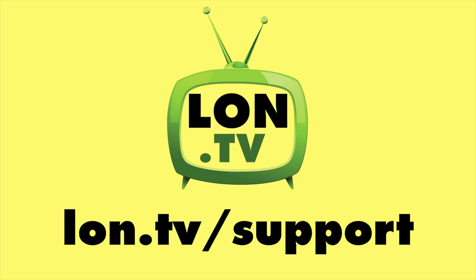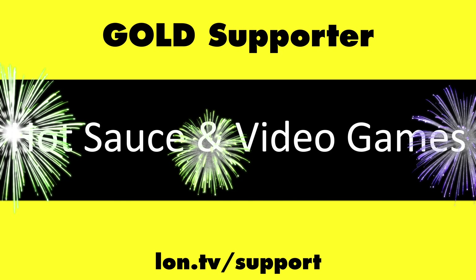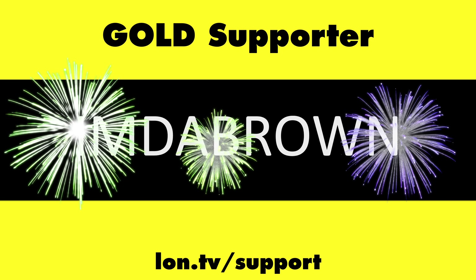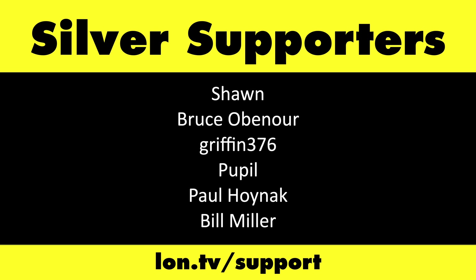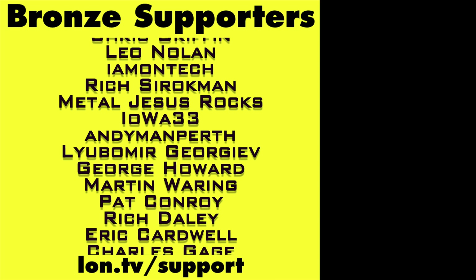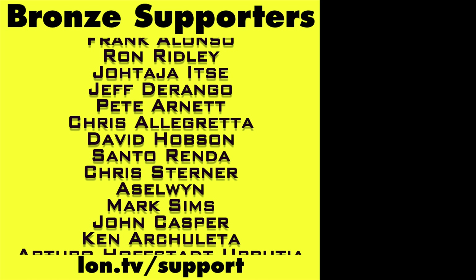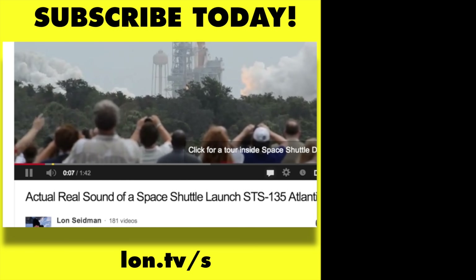That's going to do it for this one. Until next time, this is Lon Seidman — thanks for watching. Head over to lon.tv/support to learn more, and don't forget to subscribe at lon.tv/s.